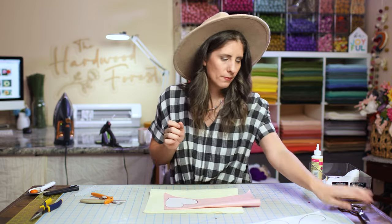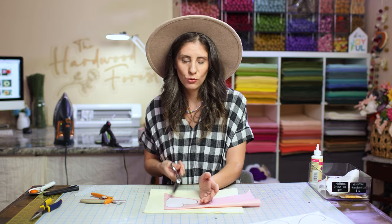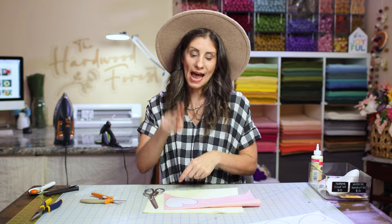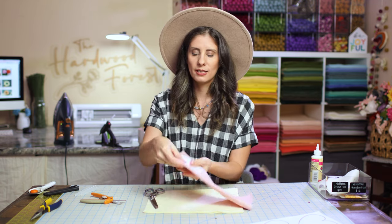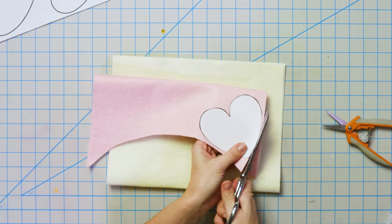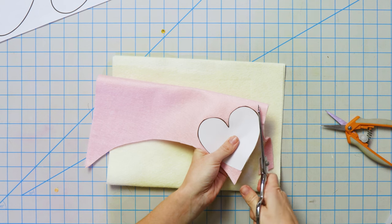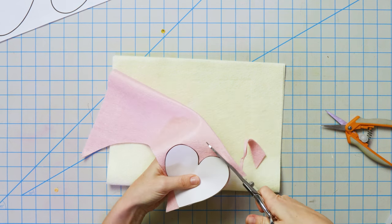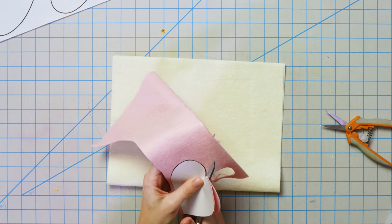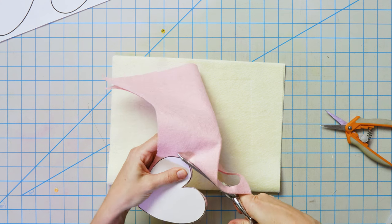I've got the stencil on there. For this, we're doing two layers of felt for each heart. So for each heart you see on your banner, you need two actual pieces of felt. You need to cut out six hearts total. I'm actually cutting two layers at the same time here, but do whatever you feel comfortable with. I like my big shears for this because it gives one even cut stroke. Make sure you're using really good fabric scissors because then it'll cut like butter.